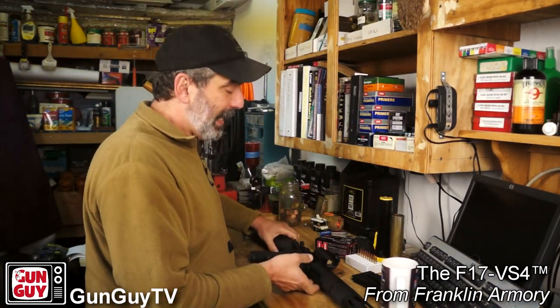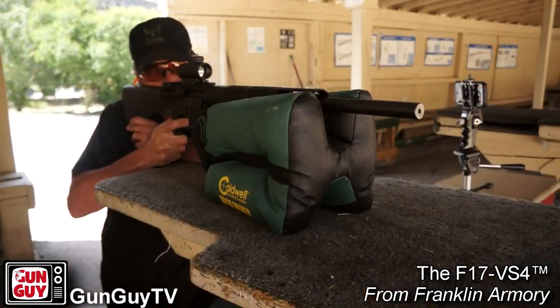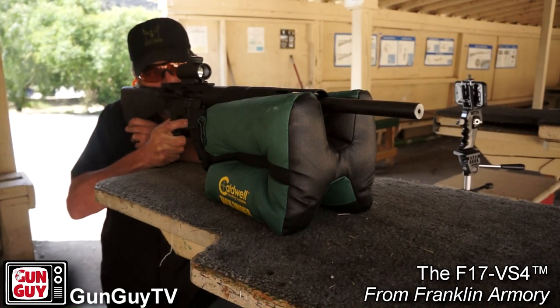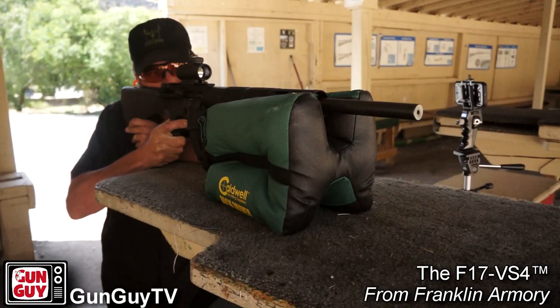I've got a great rifle for you today — this rifle from Franklin Armory. I've gotten a lot of things from Franklin Armory, and every time I get something from them I'm impressed, and that is the case here as well. They sent me this to review and I really, really like it. It's got a lot of great features on it.